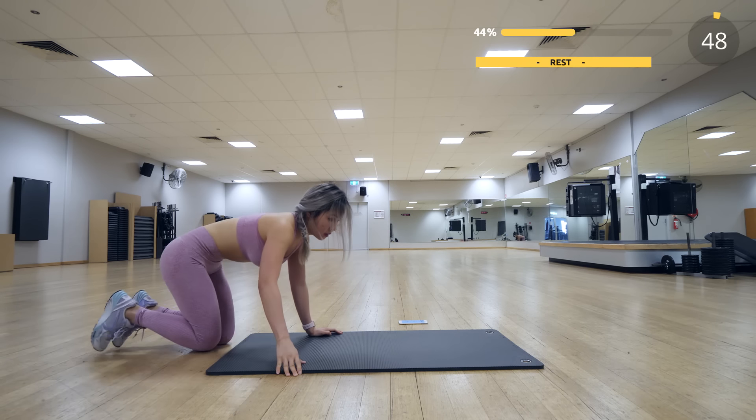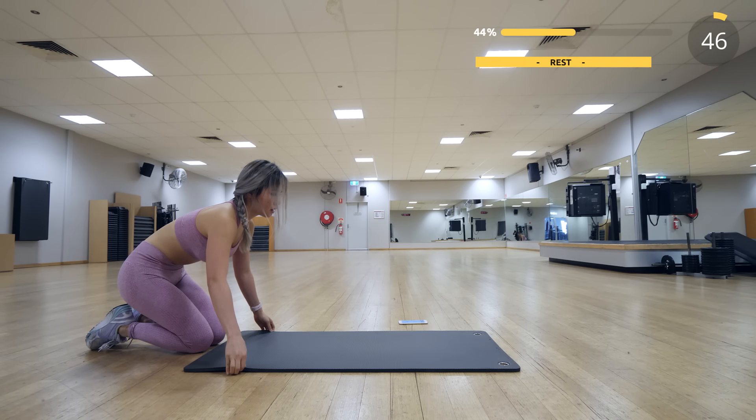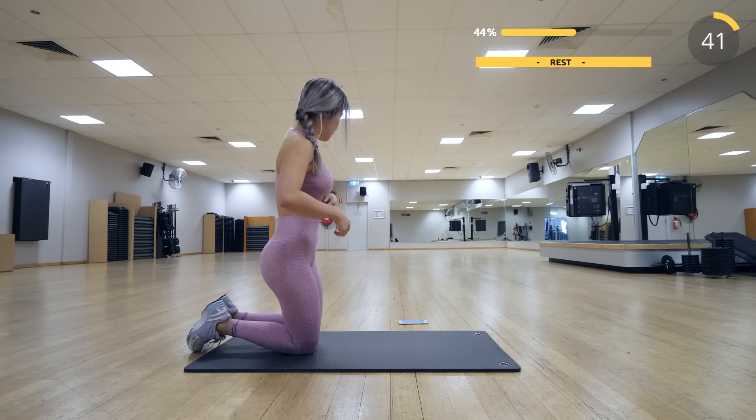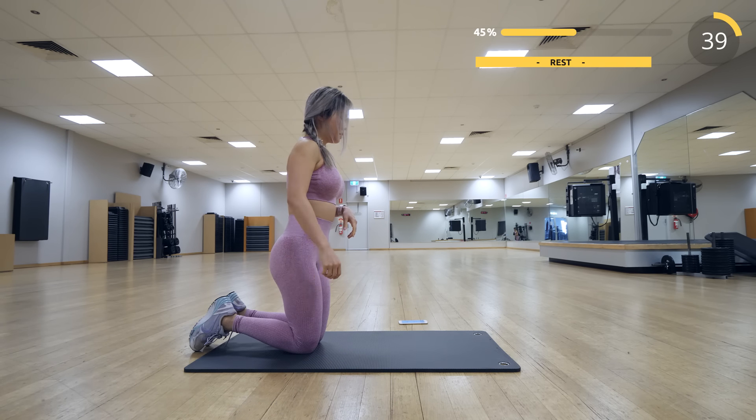Now we have a 50-second break — rest up and drink some water. The next round is going to be more butt focused. You can do some stretches to stretch out your butt and your arms. Just relax.